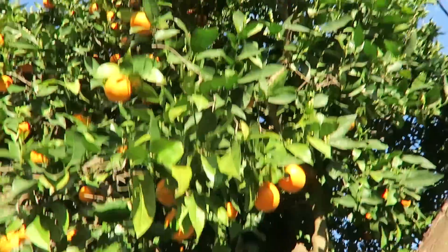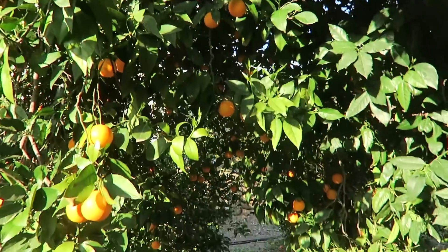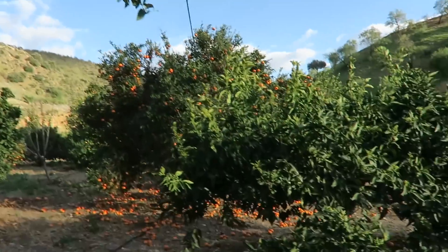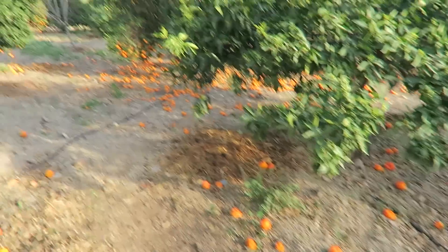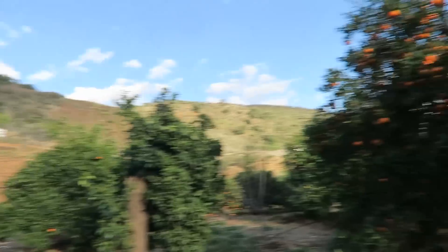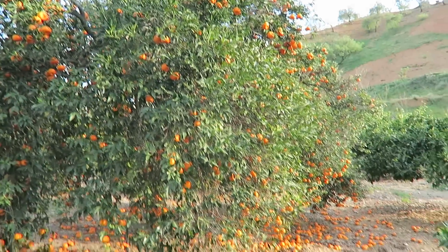There are so many of them, and my neighbor has many different varieties of oranges. They can be sweeter, sour, the red ones, and just different sizes.